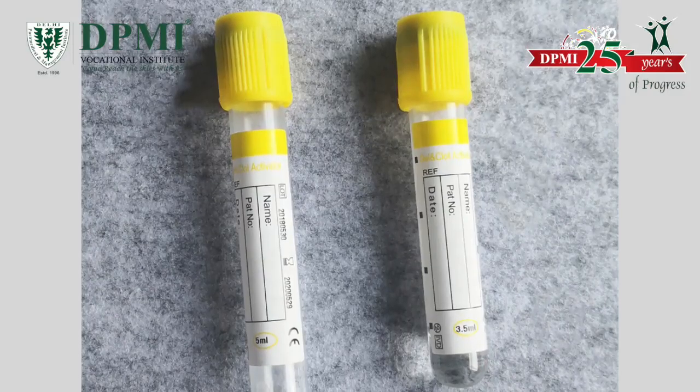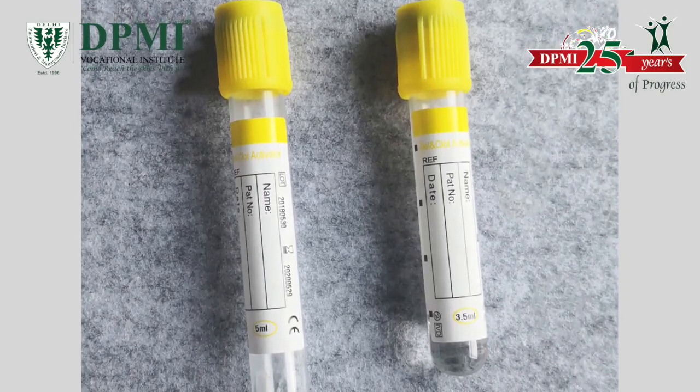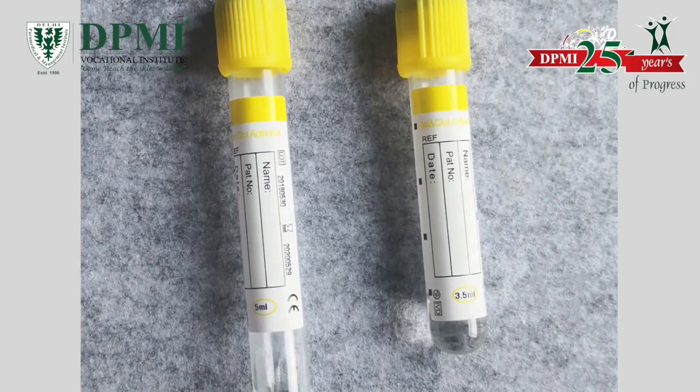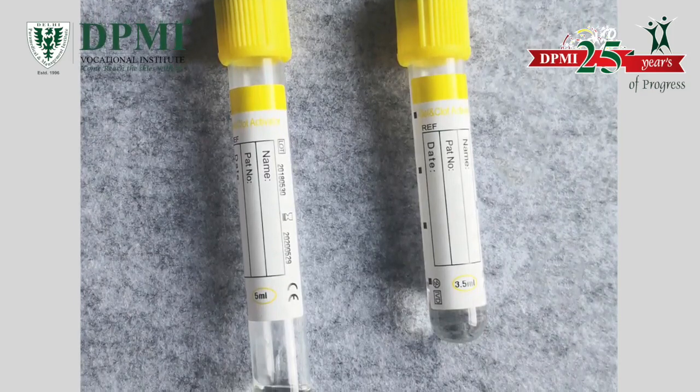Yellow top. These VacuTainers contain SPS — sodium polyanethol sulfonate — and ACD as additives. The yellow top VacuTainers are utilized for blood culture specimens, HLA phenotyping, and parental testing.